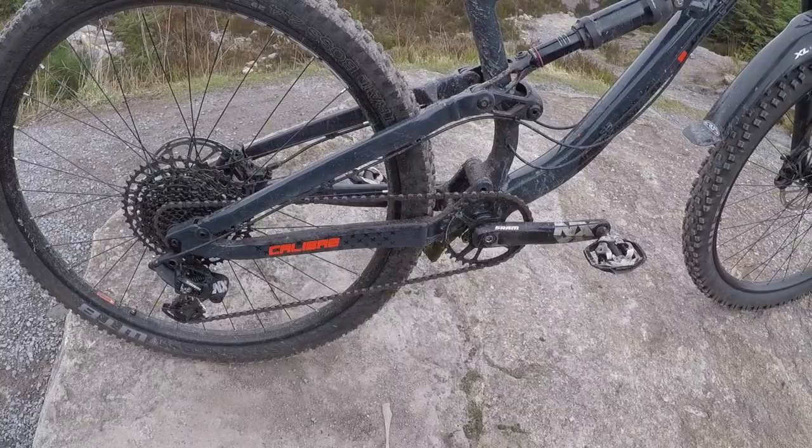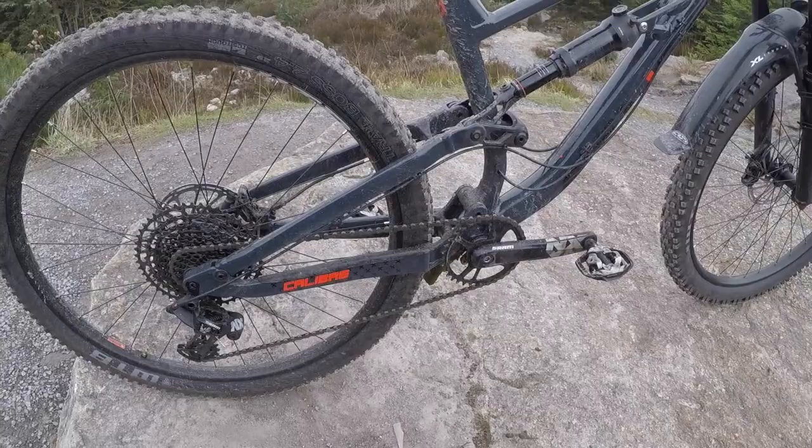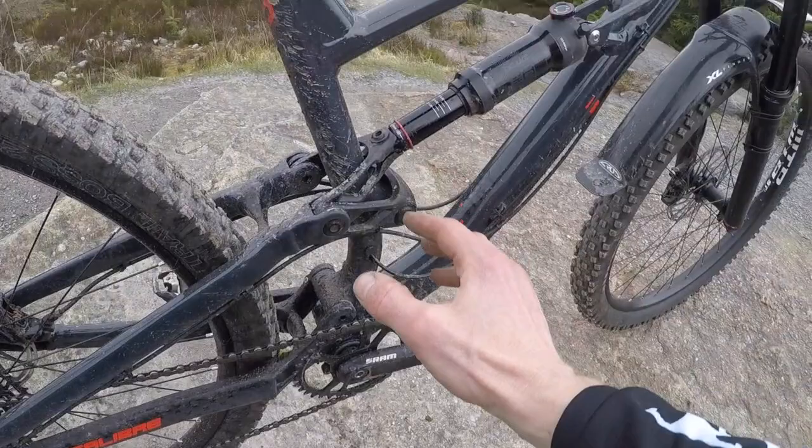Especially with that 76 degree seat angle, the tyres drag like an absolute swine — I'm not going to lie about that. It's a TCS tough high-grip rear tyre, only a 2.4 on the back, this Trail Boss. These are not tyres for rolling speed, downhill or climbing, but in terms of traction, this thing just keeps gripping. If you've got the wattage and the patience, it will get up pretty much anything.